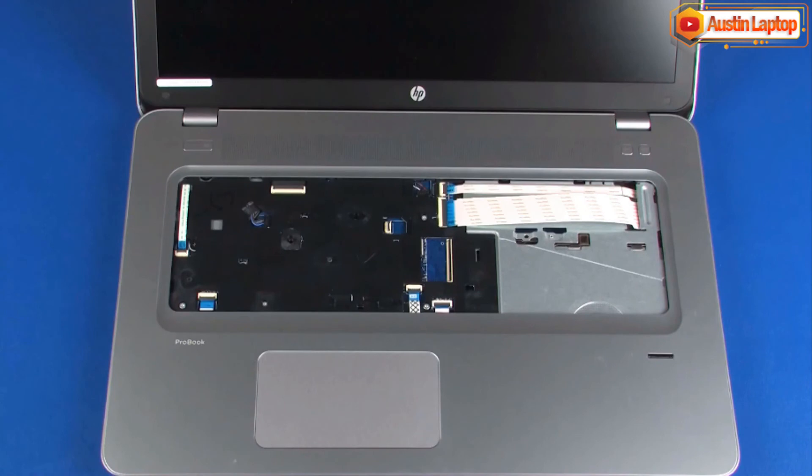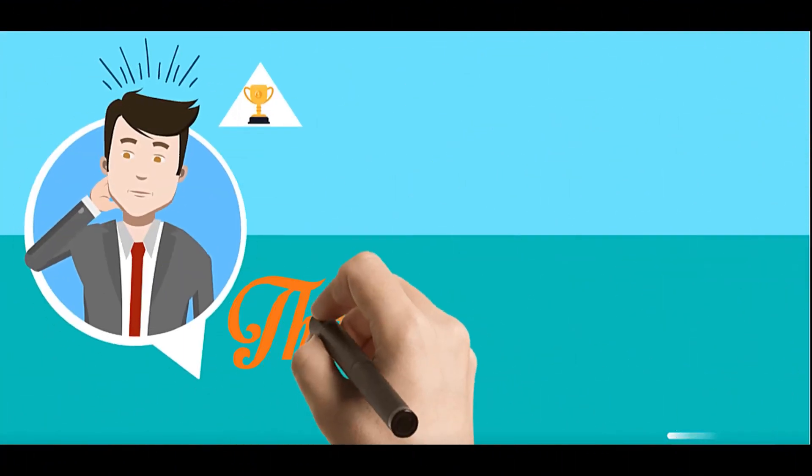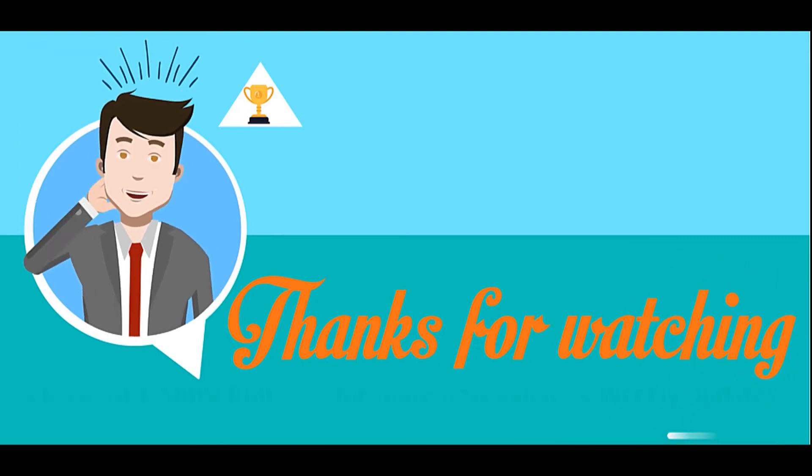Reverse this procedure to install the keyboard. Thanks for watching. Please click subscribe for more videos and weekly updates.